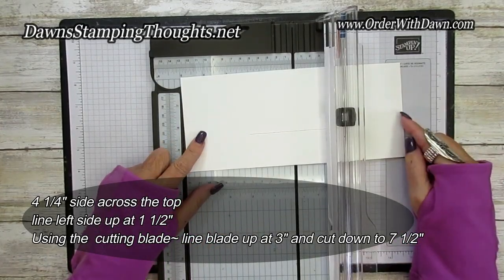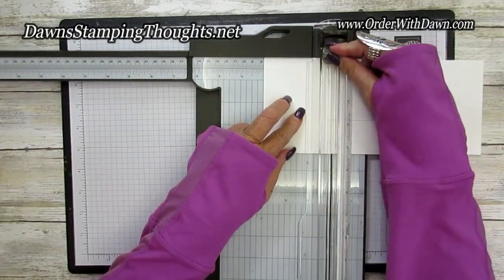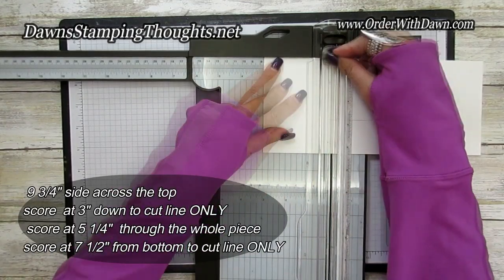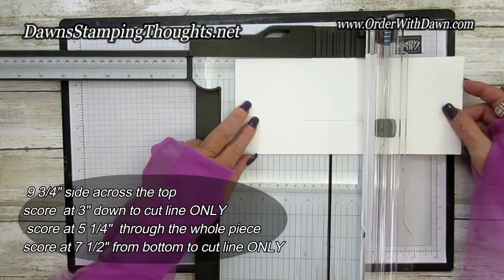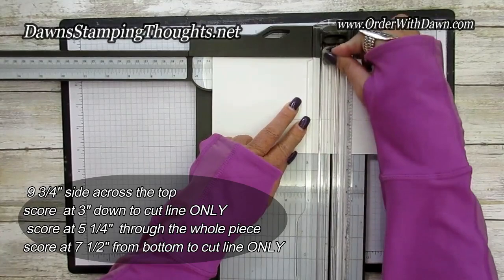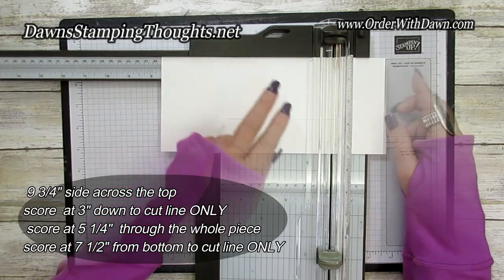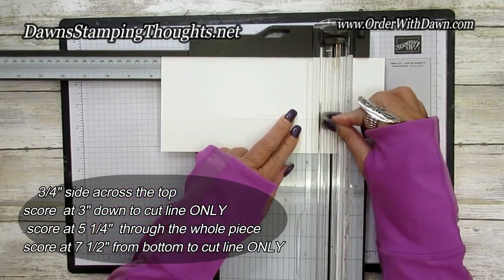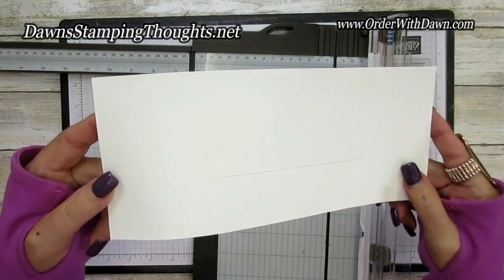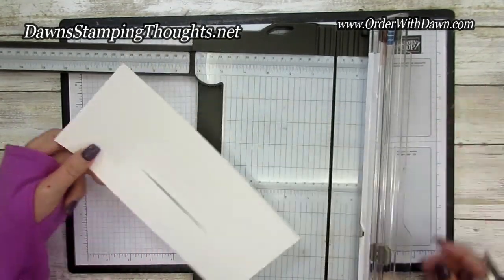Turn it on the nine and three-fourth side and score at the top down to that cut line — line it up at three and score down to the cut line. Then slide it down to five and a quarter and score the whole piece. Then slide it down to seven and a half and score only up to the cut line. Now it should look like this, with your score lines and cut line visible.